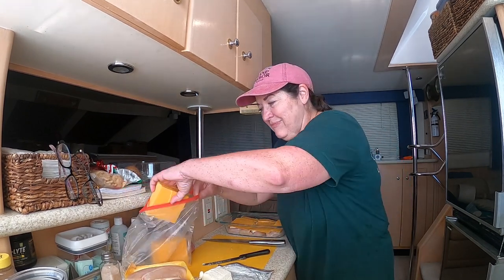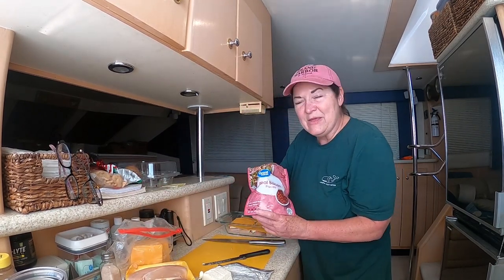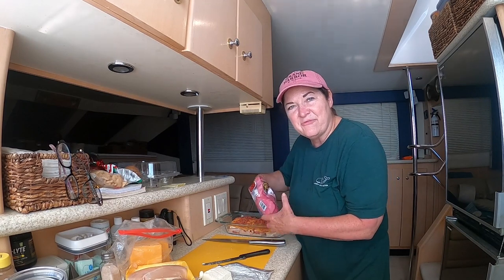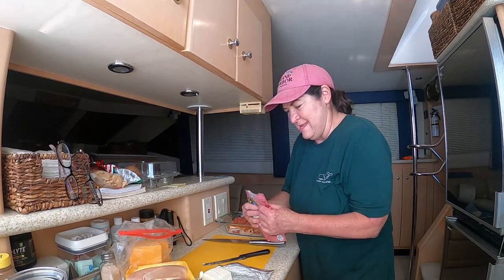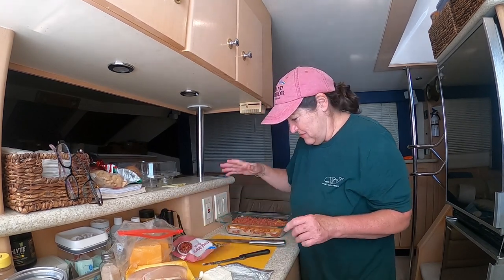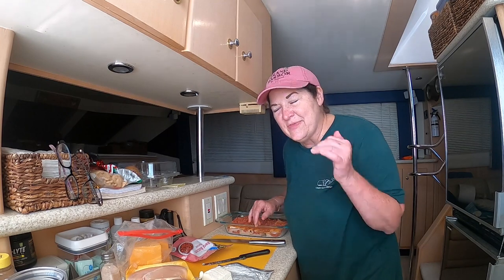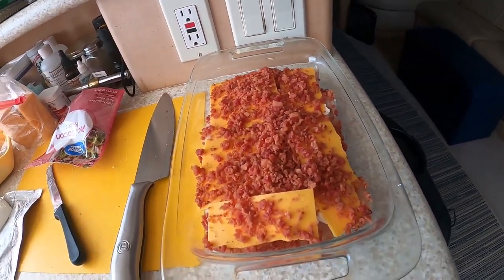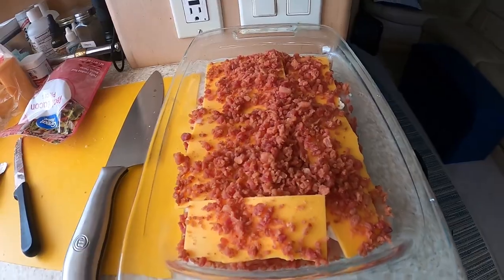A lot of people on the loop are keto, so anyway we're going to top it off with some bacon — and this is Sam's favorite dish that I make, more bacon more better. Okay, we're all done. I'm just going to put a cover on this, stick it in the refrigerator, and cook it up once we get to the marina in Cape May. That's the finished product — it didn't take me any time to put it together, so I'm very excited about cooking it up later.